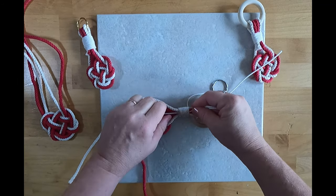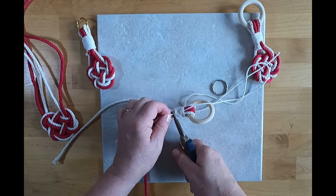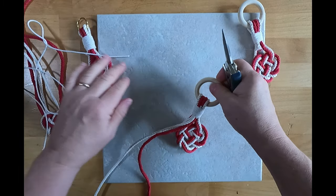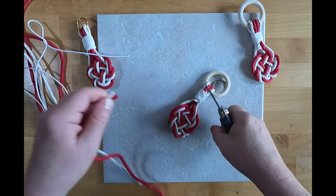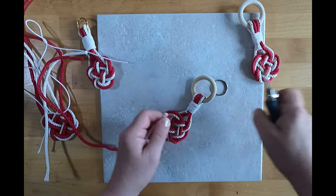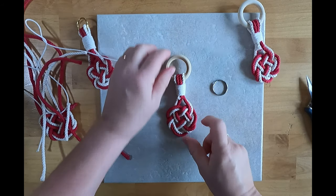You won't be able to see the end but you can feel where it is. Cut the ends off, trimming short on one side and one on the other. And there you go — there's your finished heart ornament.